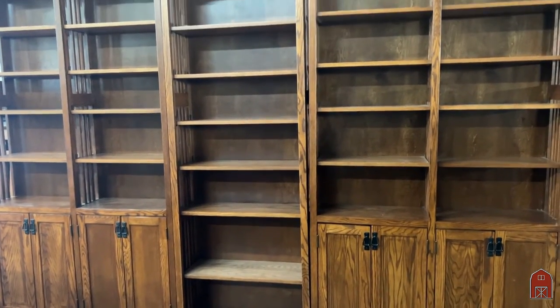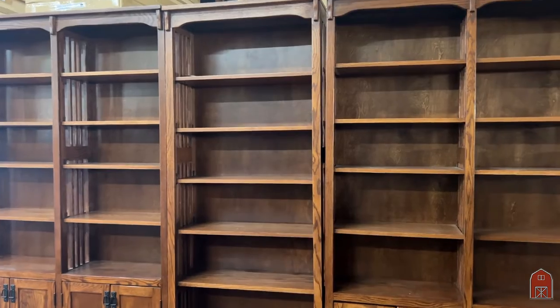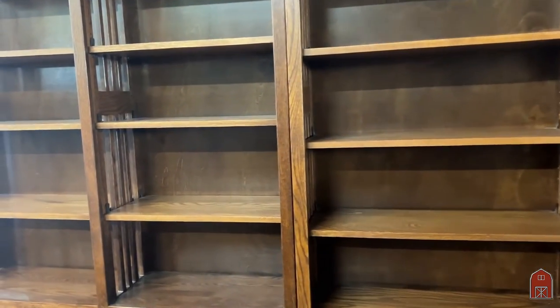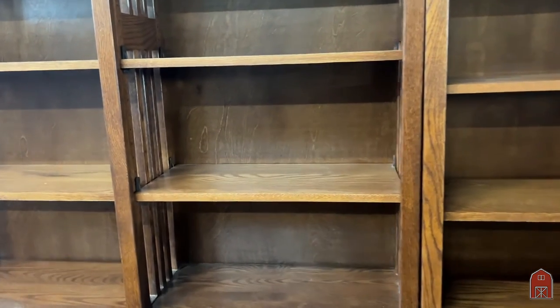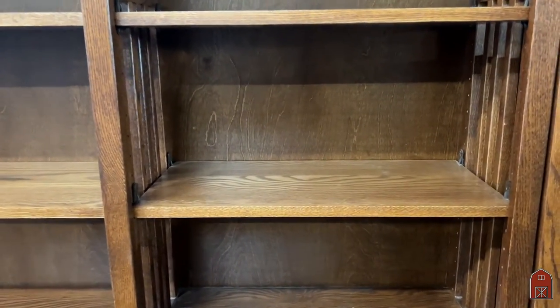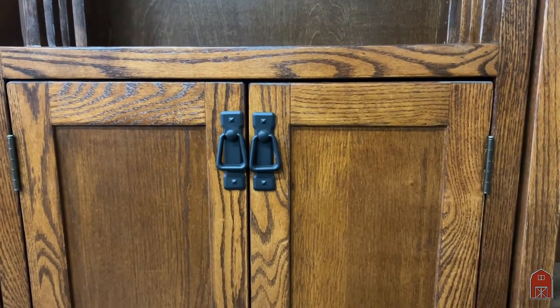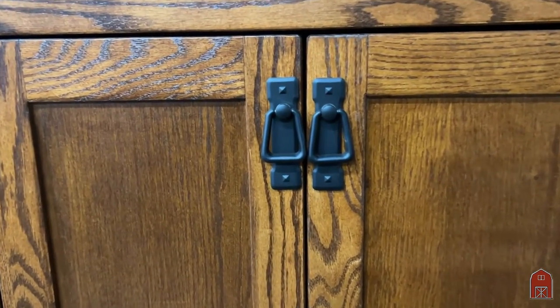You fill a wall with bookshelves and storage, good top quality, and it hardly costs you anything. If you had to have this custom built to do a wall unit, you'd be spending 10 grand at least, and you'd end up with particle board and press board.